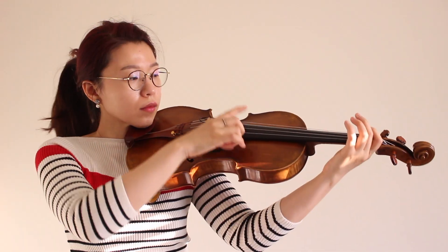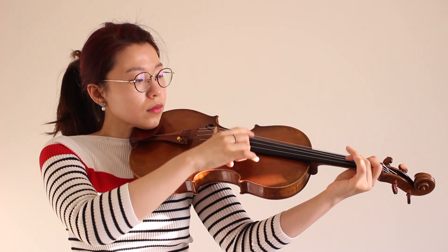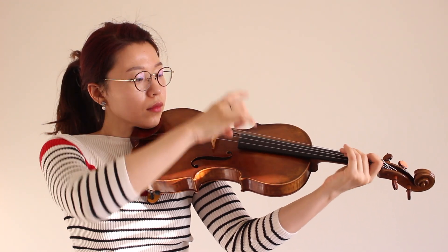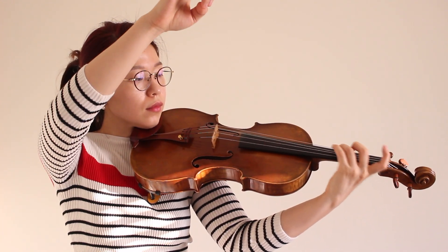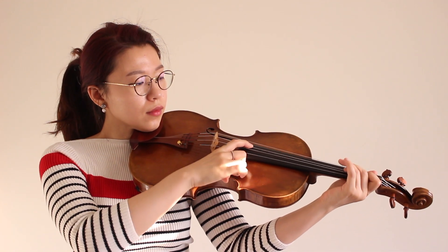Your hand gesture matters in the result of your pizzicato. If you want a round and graceful sound, make a circular motion after you pluck the string so that the sound can travel nicely. If you want a stronger and more dramatic sound, make a horizontal motion, also faster, with your hand.